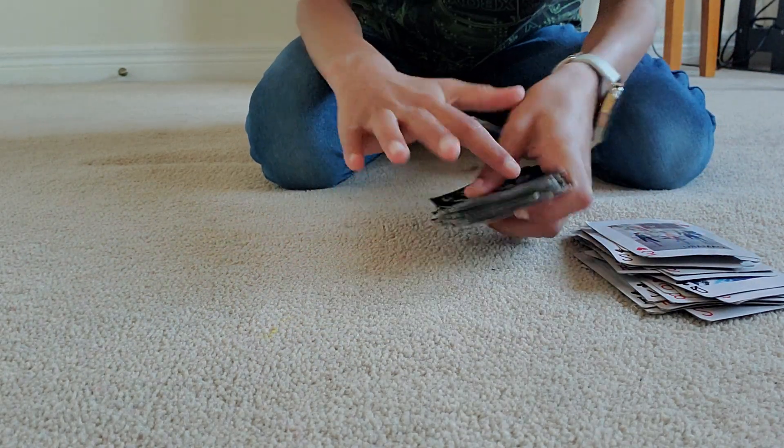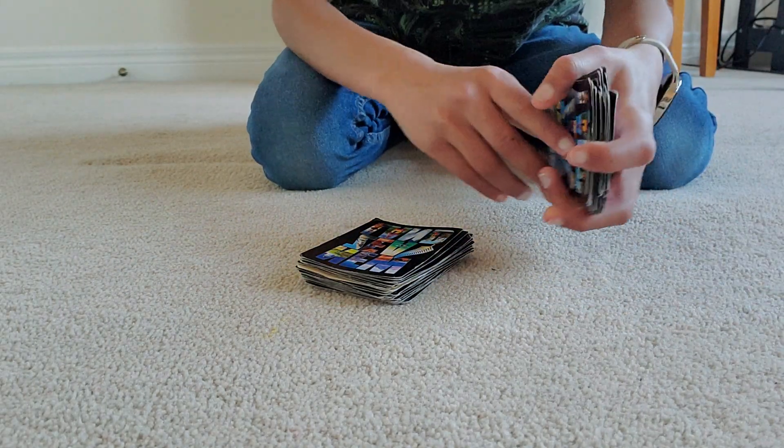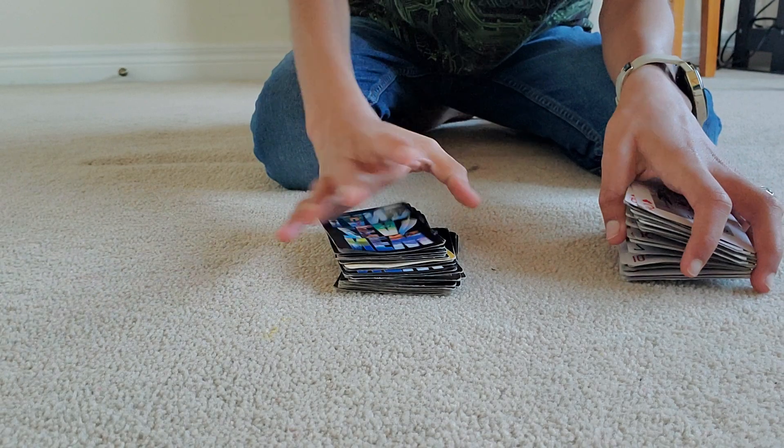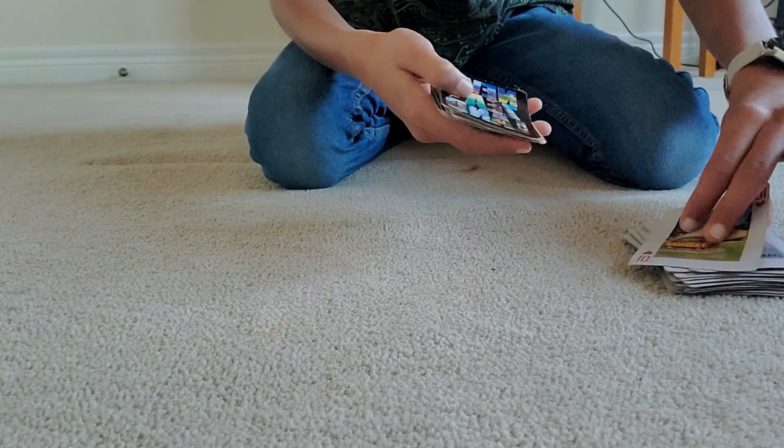The magician asks: have you seen your card yet? The spectator says no. The magician says: that's very strange — let's do it one more time with the face-down pile. So he does it again.